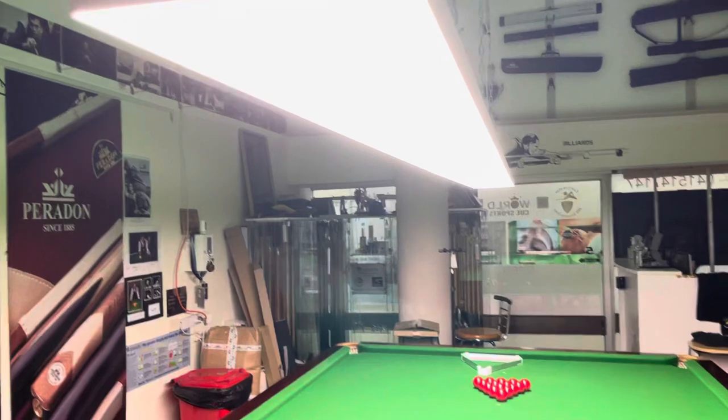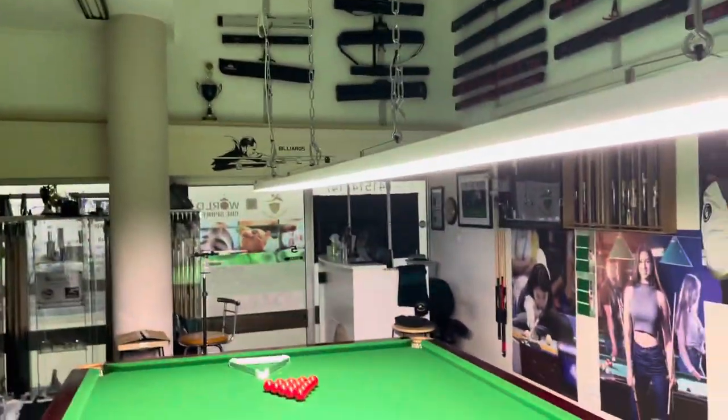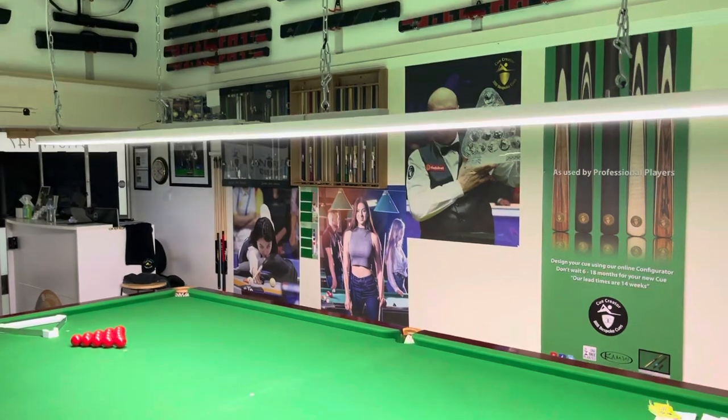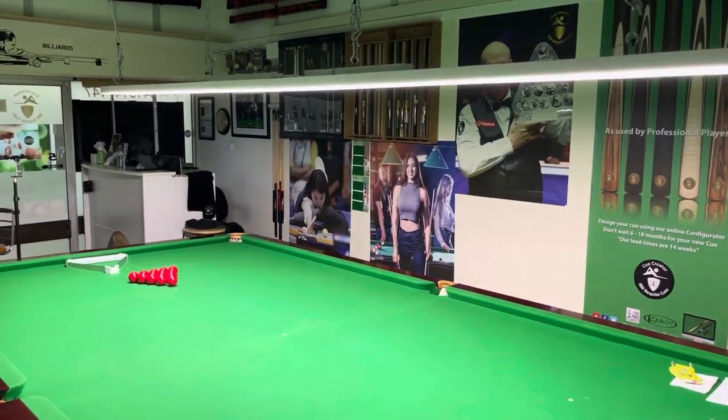So yeah, great product, well worth the money. As I said, LEDs, so you don't need to replace tubes — it's a great thing. And also frees up the area around the room, as you can see, nice and thin. It doesn't take up the room of a canopy or other types of lights.